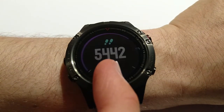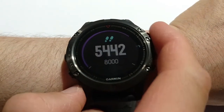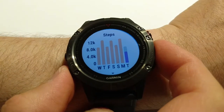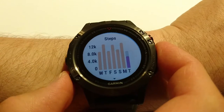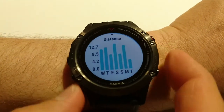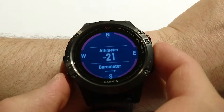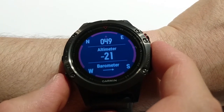This one is the steps widget. Today I have 5,442 steps and my goal is 8,000. If I click the start button I can see some details through the week — the number of steps and details about the distance I walked.